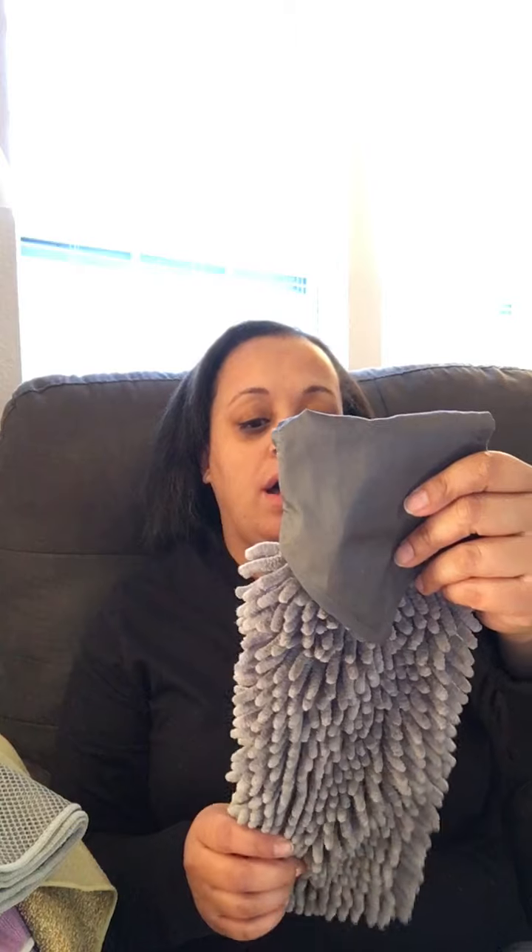This is the Chanel hand towel in graphite — a gray color. It feels really good and dries your hands well. I've been finding myself using Kayden's little one, so now I have my own. I'll definitely be ordering a couple more because I want one in every bathroom and one in the kitchen.